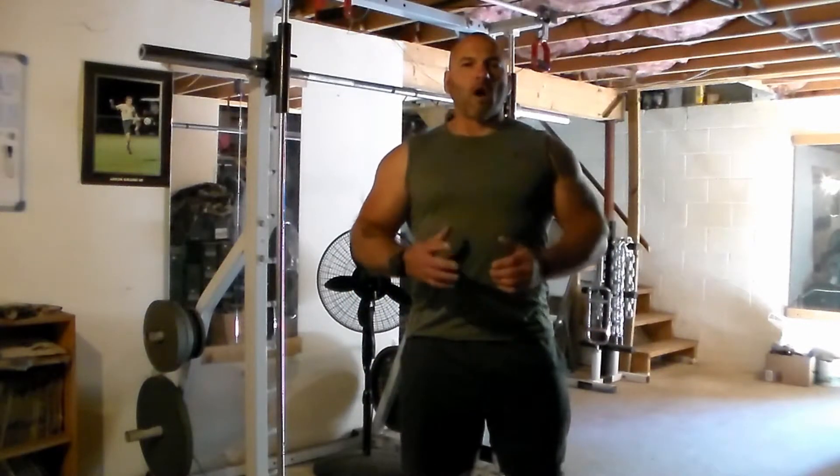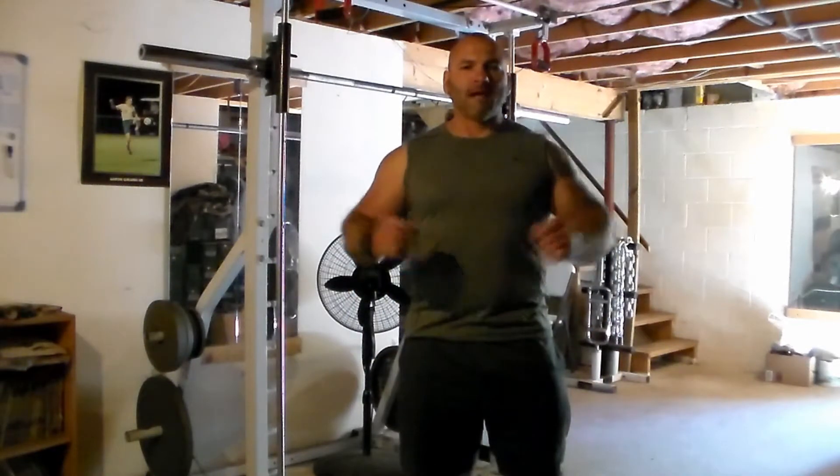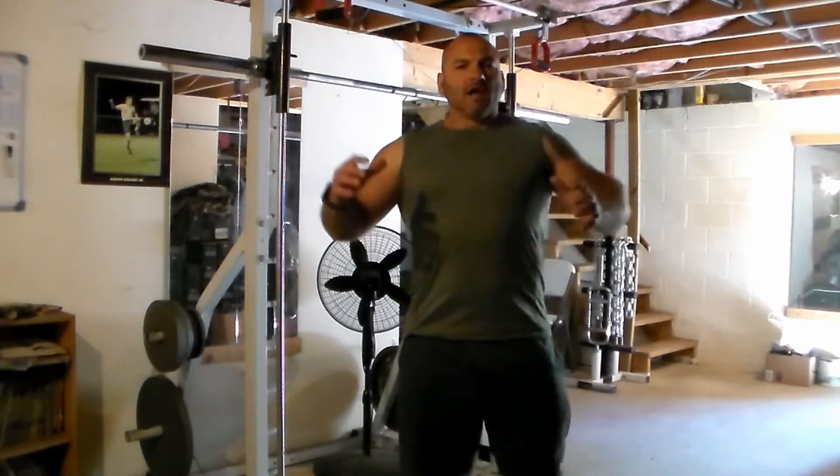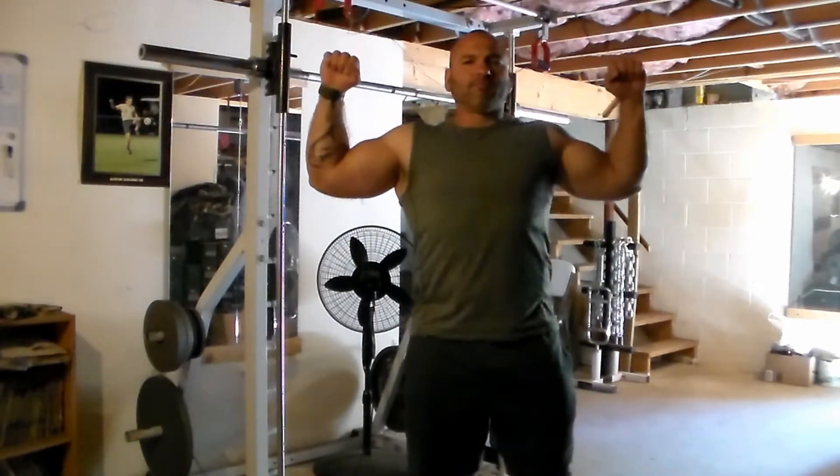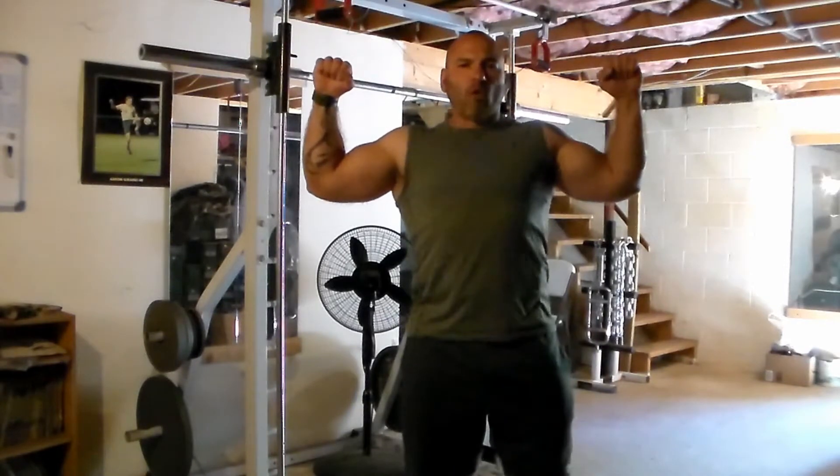In our first video we're going to cover the pull-up. A proper pull-up isn't necessarily chin to bar. You need to watch your arms. When your arm is at a 90 degree angle, just a pinch farther than that, you've completed a pull-up.